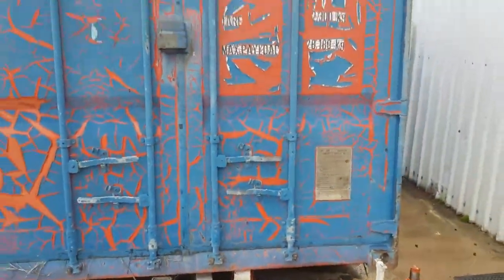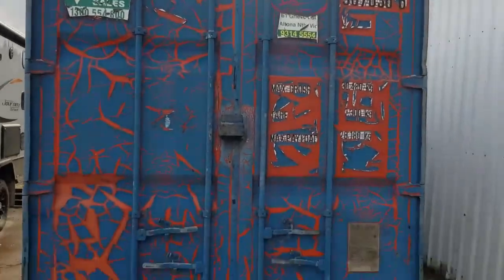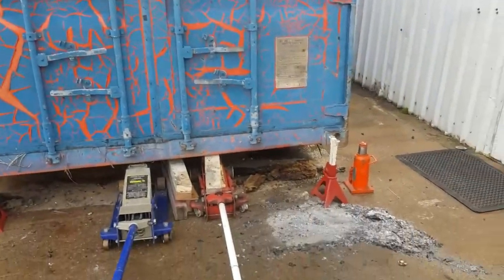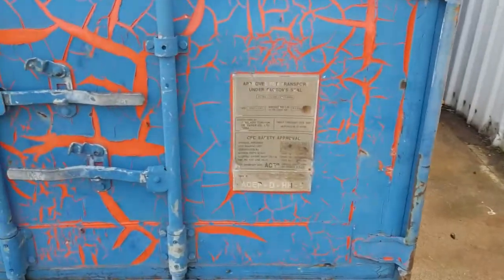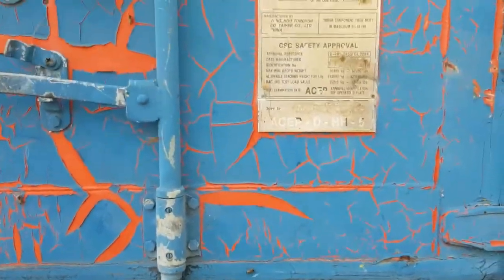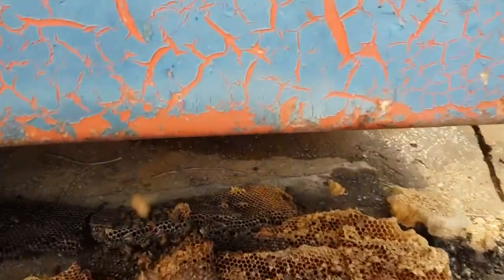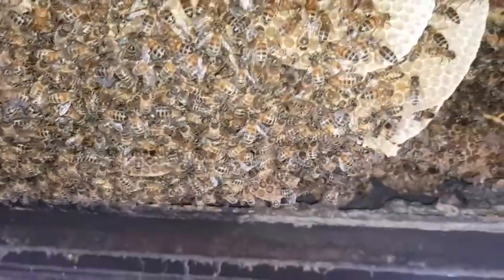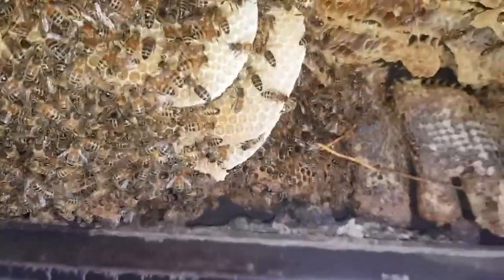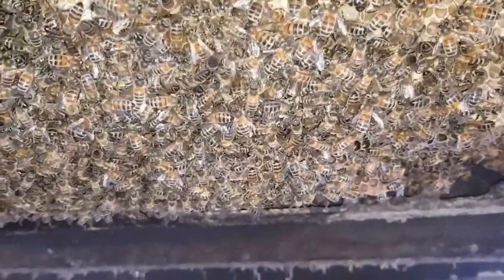We're in Williamstown looking underneath a shipping container that got moved three weeks ago. In the move there's a possibility they killed the queen. The hive is up in here, and it needs to be sorted because the bees are getting really stingy — I suspect because there's a chance they killed the queen.